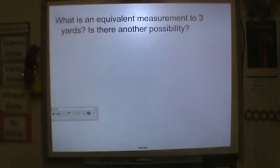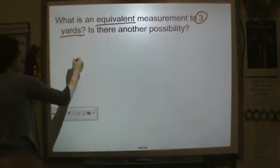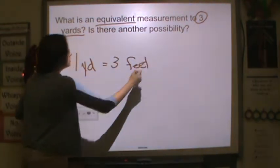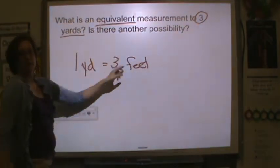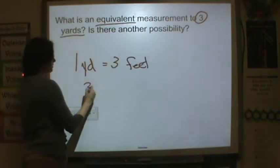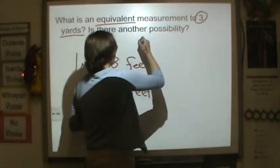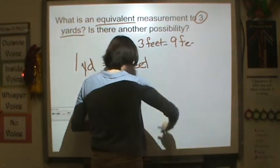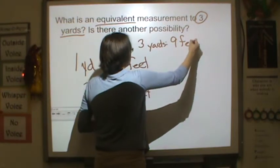What is the equivalent measurement to three yards? Equivalent means the same or equal to three yards. We know that one yard is equal to three feet. So an equivalent measurement is to figure out how three yards are written in feet. We're going to do three times three and get nine feet. So three yards is equal to nine feet.